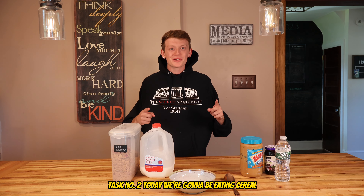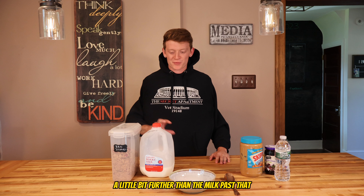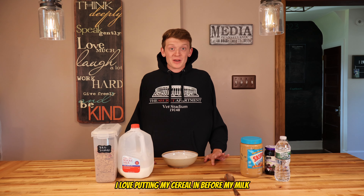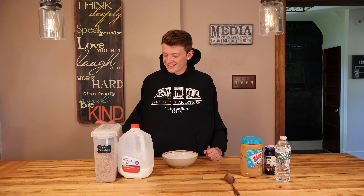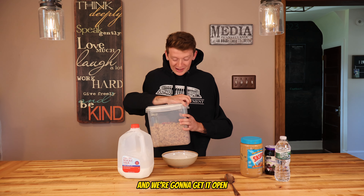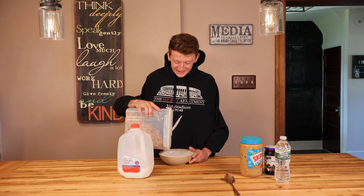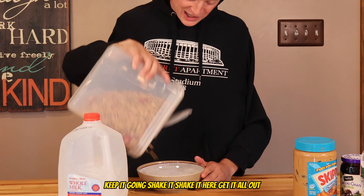Task number two: today we're gonna be eating cereal. First we gotta grab a bowl which is right here in front of us — a little bit further — there it is. Bring it right in front of us. I love putting my cereal in before my milk, so we're gonna grab the container of cereal to our right. Here it is — we got our Red Berry cereal, one of my favorites. We're gonna pop it open.